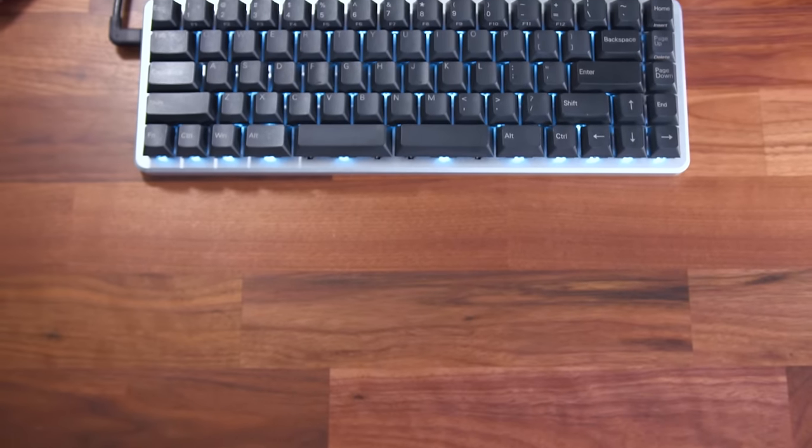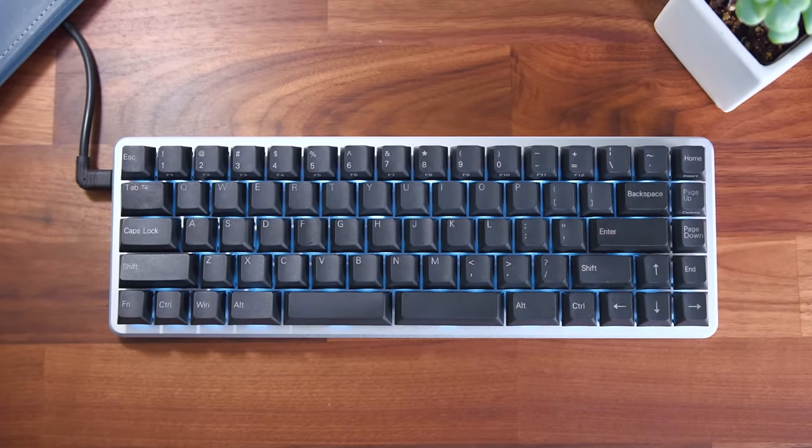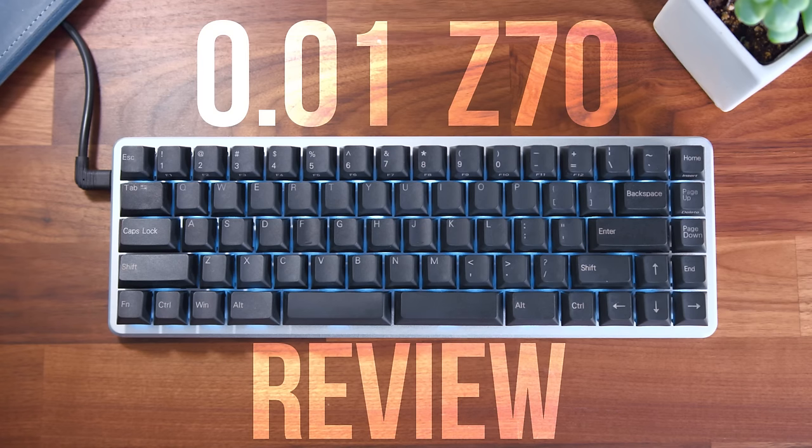What's up guys, I'm RandomFrankP. Today we have another cool keyboard review coming from Massdrop. This is the Z70 keyboard from 0.01, a new company that just launched, pretty much aiming to take a bunch of cool things from other enthusiast keyboards and put them into one. I've used this for around a month now, so I'll tell you all my thoughts and experiences with it.